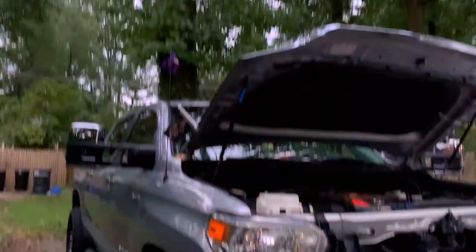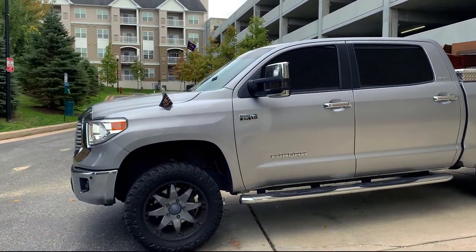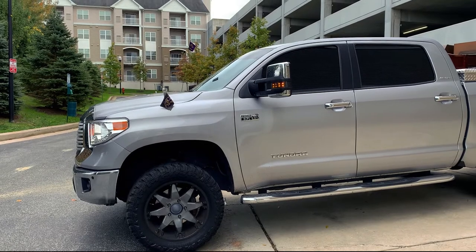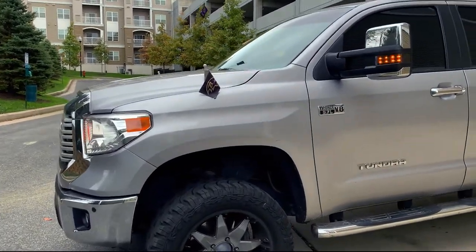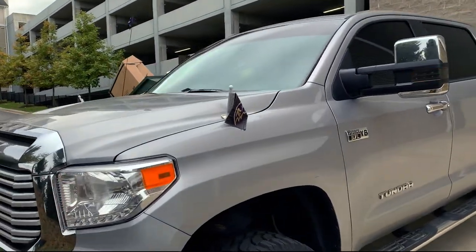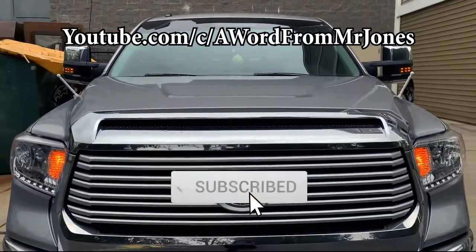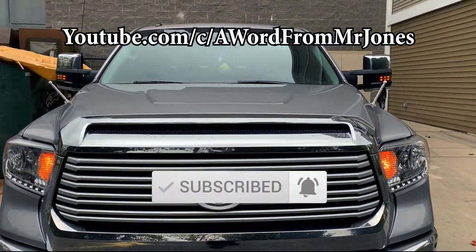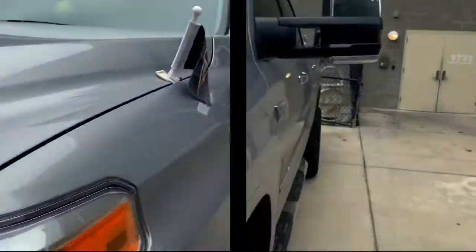Here's the big Tundra. As you can see we do not have that hyper flash. Let me give you guys the full view - no hyper flash. Love it.